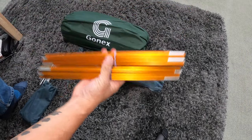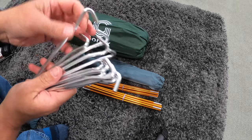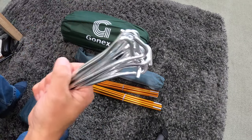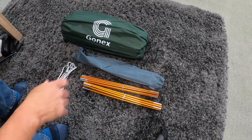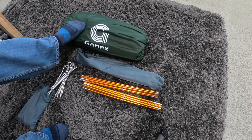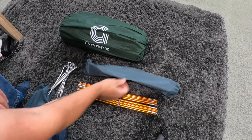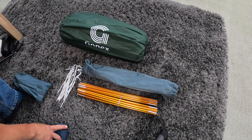They seem like DAC poles but I don't think they are, just aluminium, but they are quite strong. They feel a lot better than them fibreglass poles you get. And you get these — I think they're called Shepherd's Crooks pegs. I mean they're alright, they're good enough, they will hold it down. They're only 164 grams. So the tent in the bag with the flysheet is 1653 grams, 1.6 kilos. The poles came in at 472 grams for the two poles.